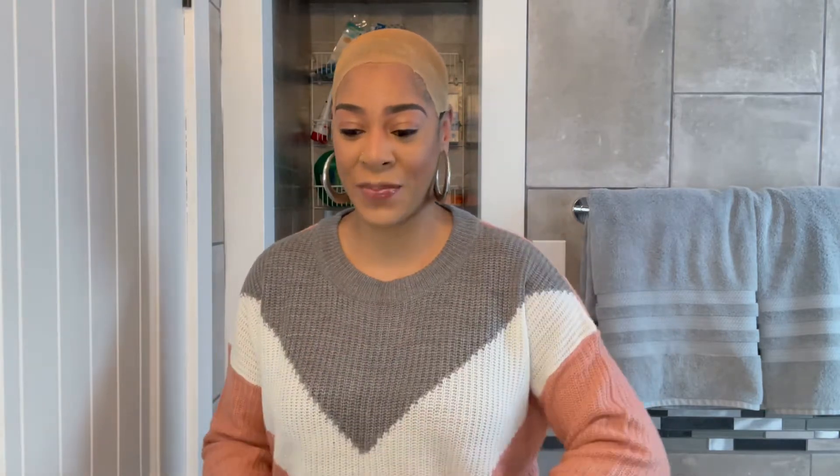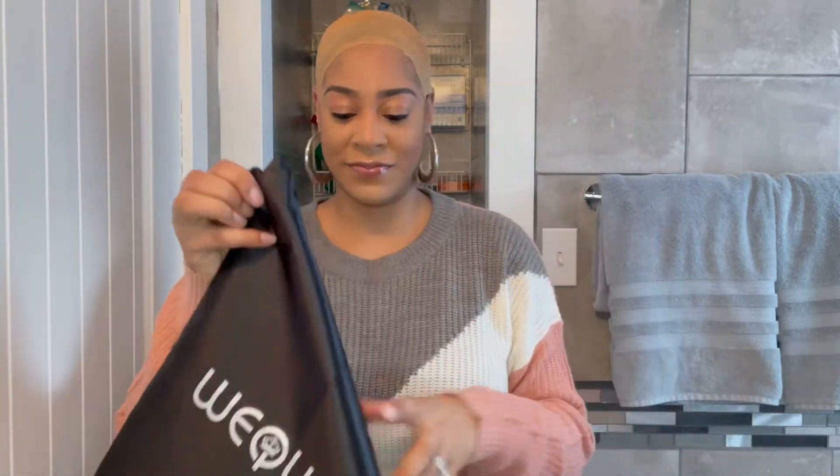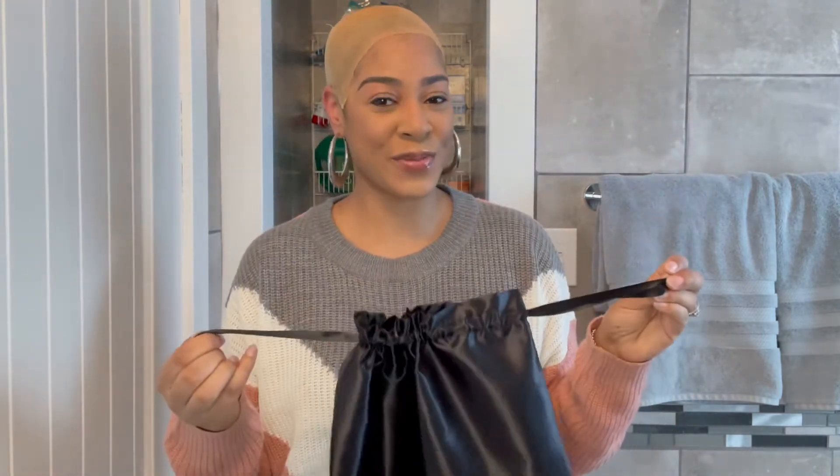The previous review was their color 1B, and today we are doing a 1B30 color. So this is the box from We Queen, and inside the box is the unit. As you can see it has that 1B30 color. Also in the box is this little satin bag. I saw someone else do a review on this unit, and how they utilize this bag is when they slip in the unit, they put the ends in this bag and then just tie it up, which was really innovative.